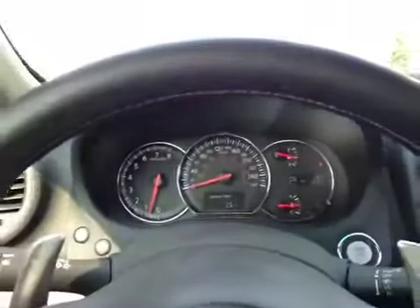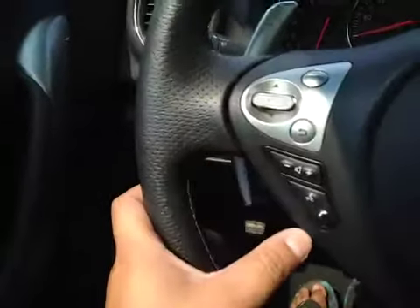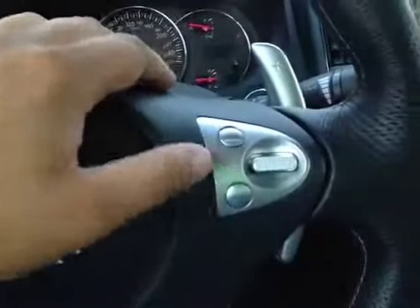Here's your dash. On this leather-wrapped steering wheel we have your stereo sound system controls, as well as your Bluetooth, and your paddle shifters, and your cruise control.